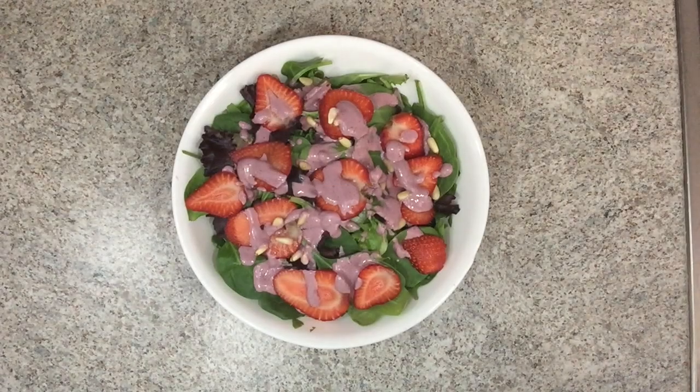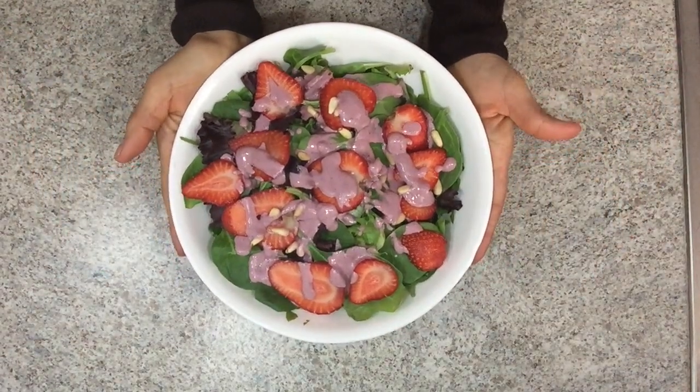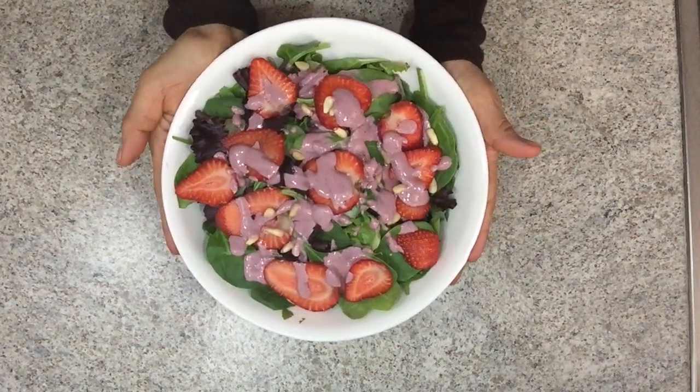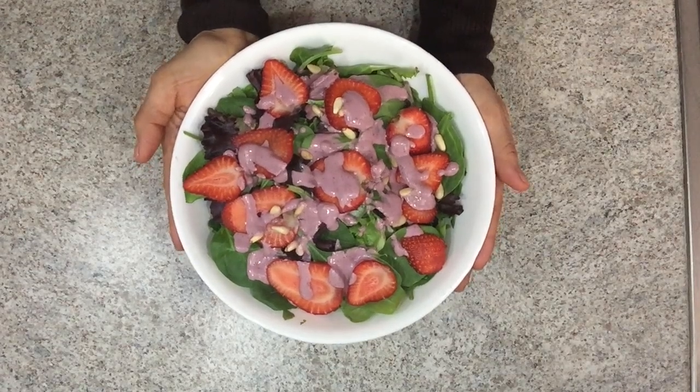Hello everybody and welcome back to Living Raw with Rosie. Today I'm having this delicious spring salad with strawberries and balsamic red dressing, 100% plant-based and it's so delicious. I hope you guys enjoy the recipe.